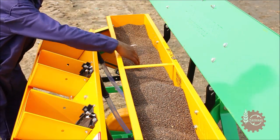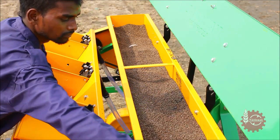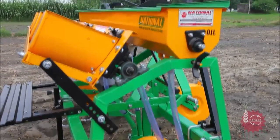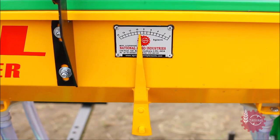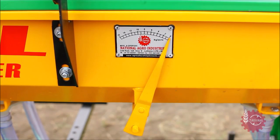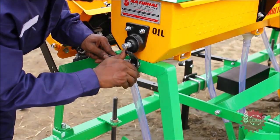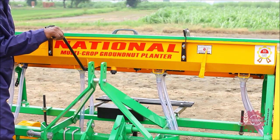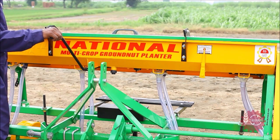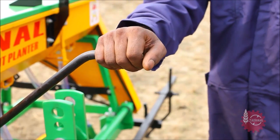National Maize Planter's fertilizer dispensing rate is also adjustable. This can be done by loosening the wing nut on the fertilizer hopper and adjusting the fertilizer indicator with the help of a handle on the fertilizer hopper. After this, the wing nut should be tightened again. Once this setting is done, whenever fertilizer supply is opened, it will dispense at the previously set rate.